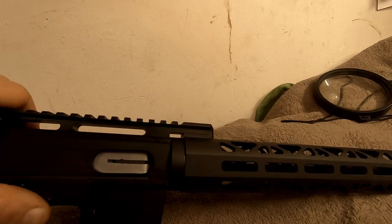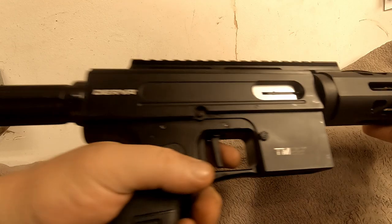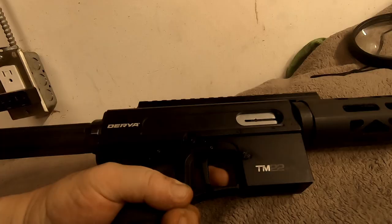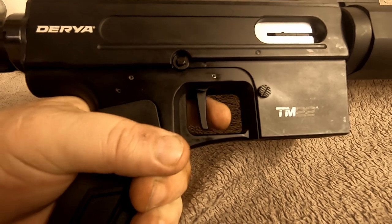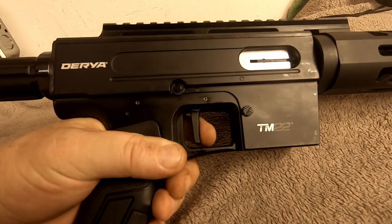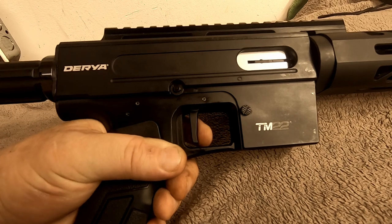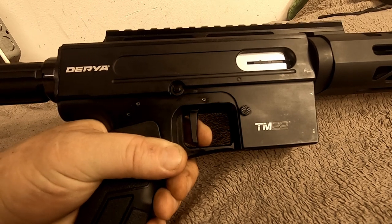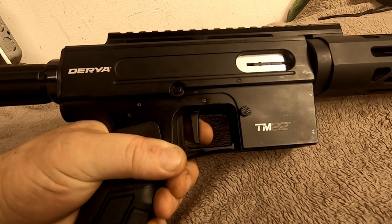I'll show you the trigger pull — it barely moves. It's pretty quick; it'll break before you even know it. It's only two and a half pounds, they say, and I believe it because I barely had a finger on it.